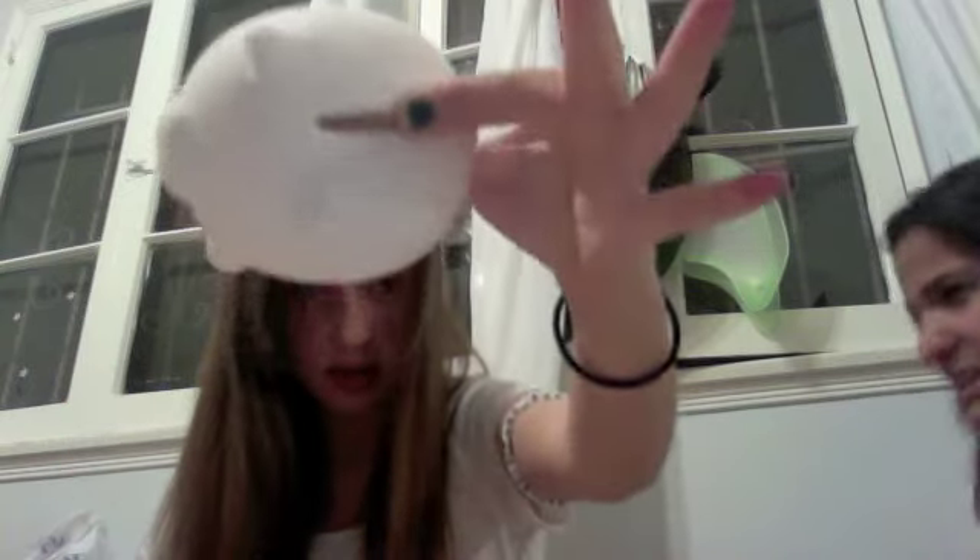Hi everybody! We're going to show you how to make a piggy bank — paint it. We got the supplies at Quarters for four bucks. It came in a box like this, and it's actually really small. It also comes with these paints.